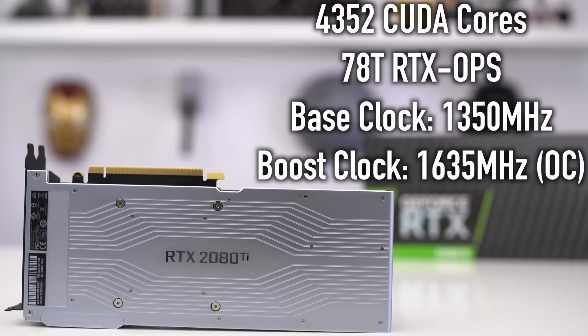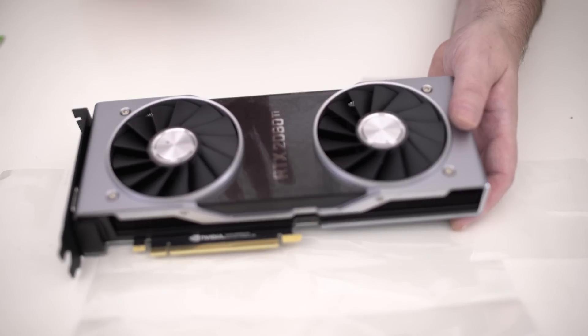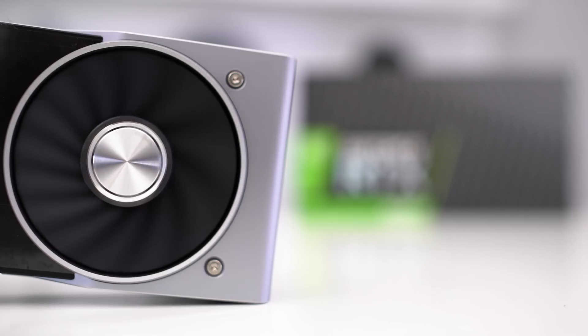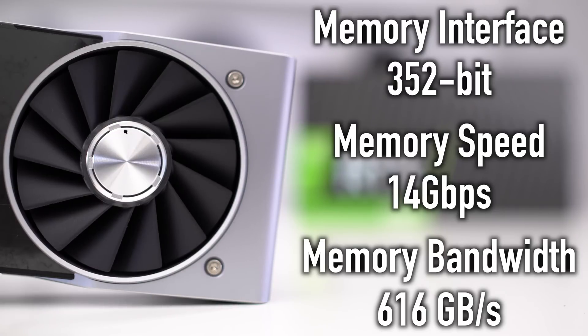This card has 4,352 CUDA cores underneath it. It has 78 RTX Ops — 76 in the non-Founders Edition. The base clock is 1350 MHz and it has a boost of 1635 MHz, so a really nice boost clock. You can see there are two individual fans, totally different than the other designs we've seen — the old blower design just had one fan, now we're seeing two. This card features a 352-bit memory interface. The memory speed is 14 gigabytes per second. The memory bandwidth is 616 gigabytes per second. Everything on paper looks like this is going to be one really fast card.